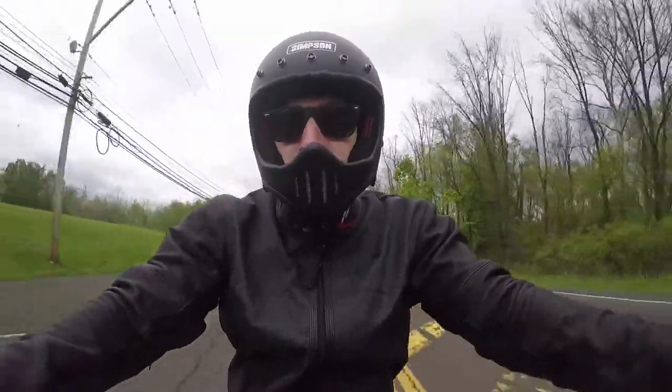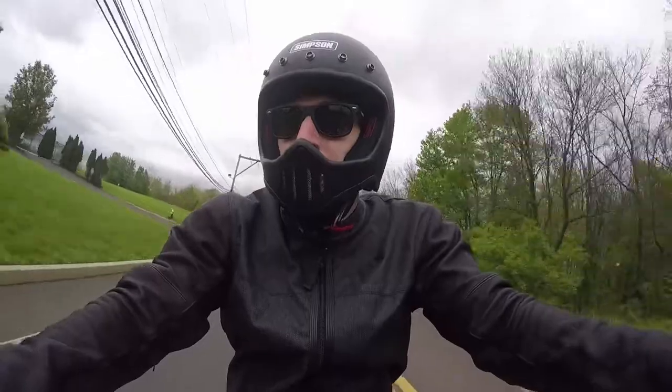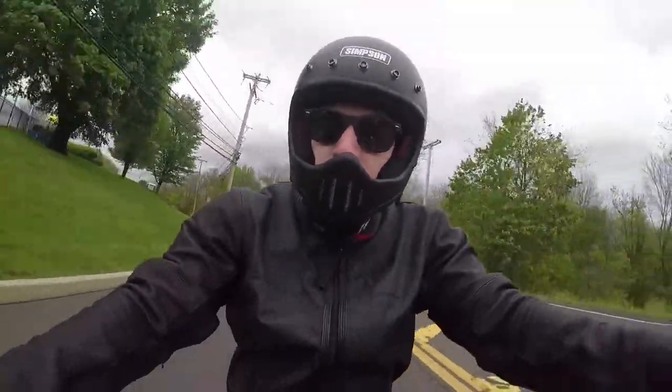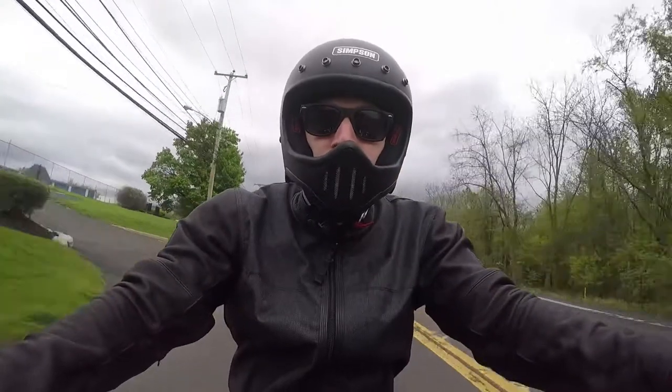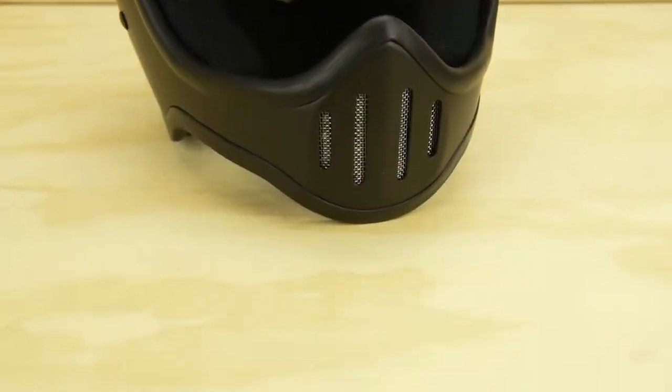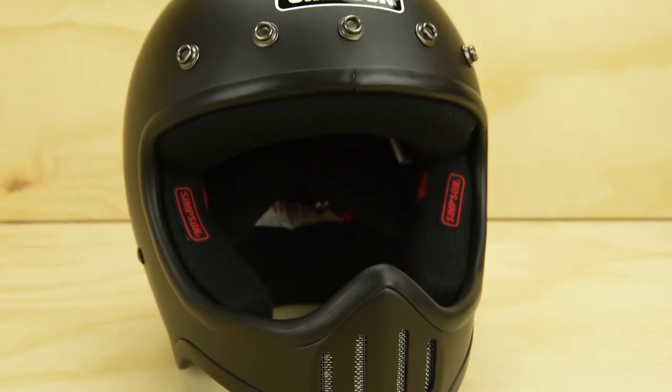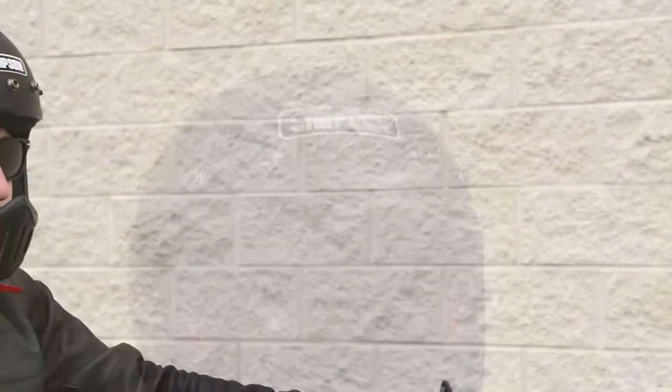Hey, it's Mike from Get Lowered with a review of the M50 helmet from Simpson — a retro classic reborn with modern comfort and DOT approval. The Simpson M50 helmet lets you ride in vintage moto style with a look made famous in the 70s. You'll enjoy a simple but distinct old-school look.